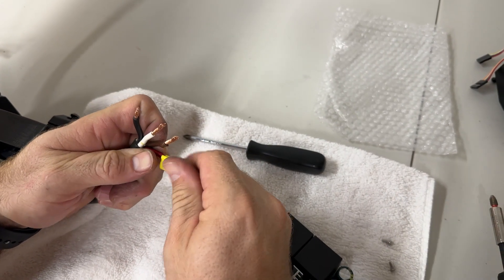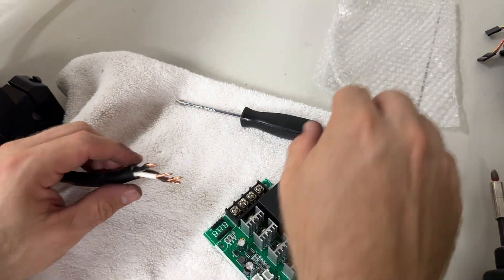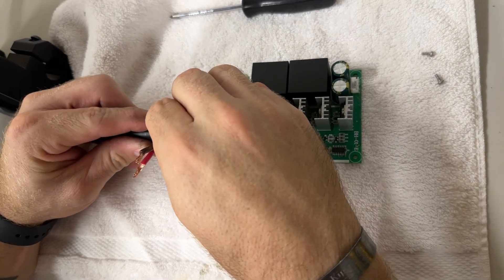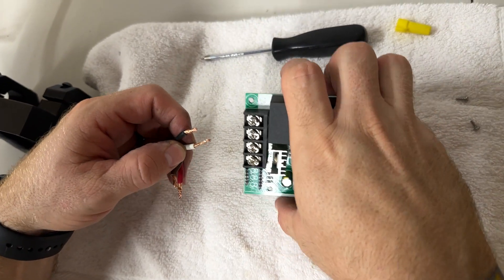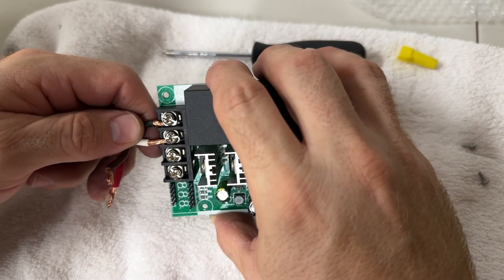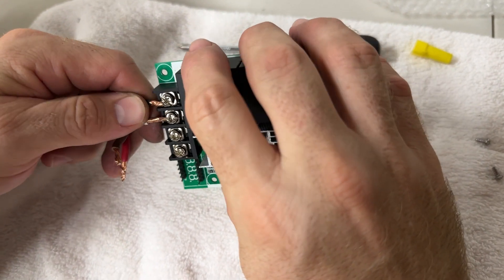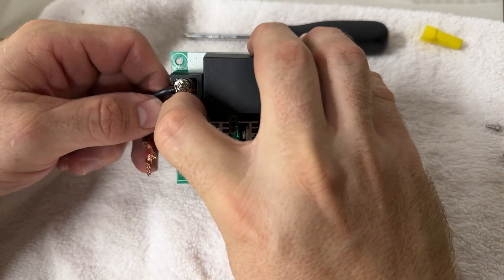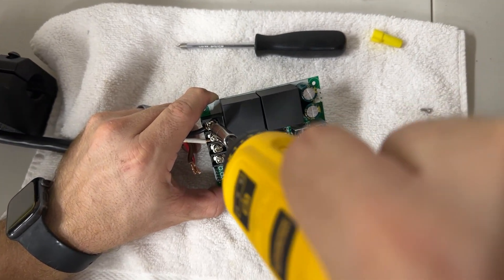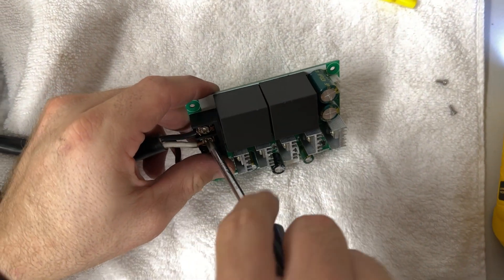Once the wires look good, go ahead and put in the main wires. There's a trick to this: bend the other wires out of the way and insert only the black and white wire first. The order is important — the black wire goes on top and the white wire goes on the bottom. Feed them all the way in, then tighten the terminal screws. Use a hand screwdriver to make sure they're nice and tight.